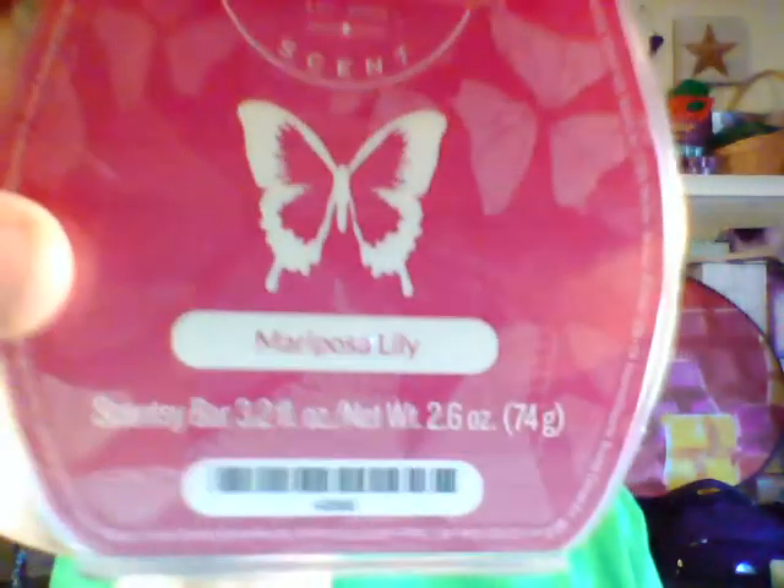Next is Mariposa Lily. It's a floral scent — not too florally, but it is a floral scent. It blooms with sugar apple and pineapple slices, so it is floral but also a little fruity. The color of the wax is a reddish pink, kind of like a rose color.